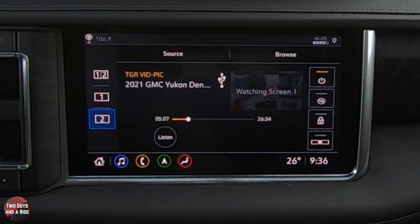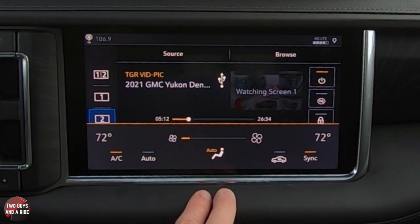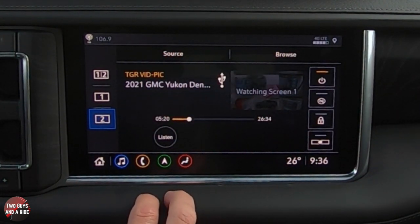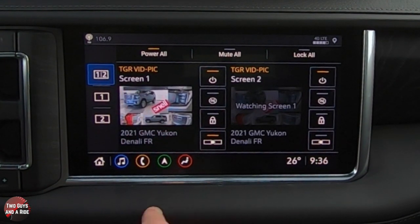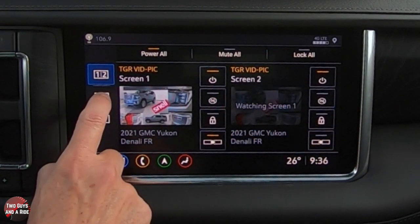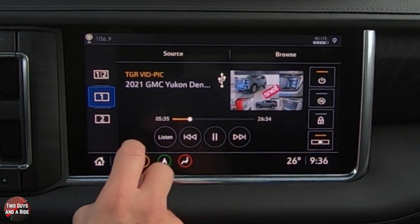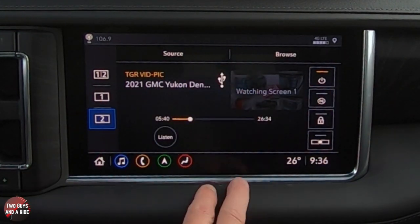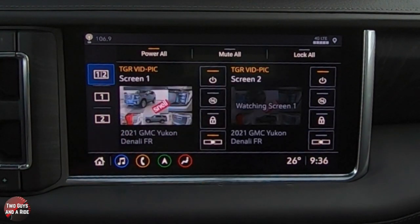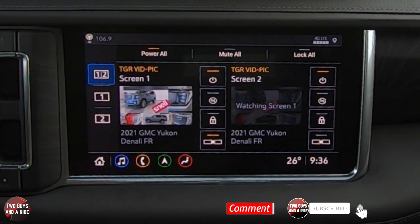This is just for screen one — you can do the same for screen two, browsing source and content independently. Back in the full rear media view, the front passengers can see everything happening in the back. If you want to dive in, you can pause their screen or fast forward it, and the same for the other screen. They do work independently. It's really a great system — lots of cool features, high-definition display, easy to see and listen to with the wireless headphones. Hopefully this helps you get the most out of your system — thanks for watching.